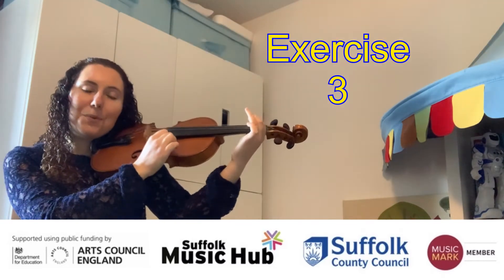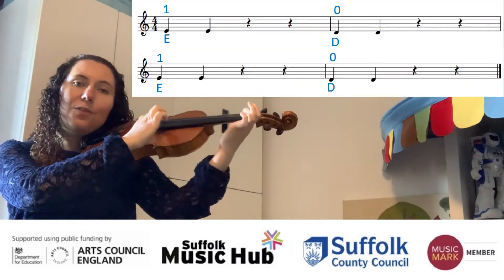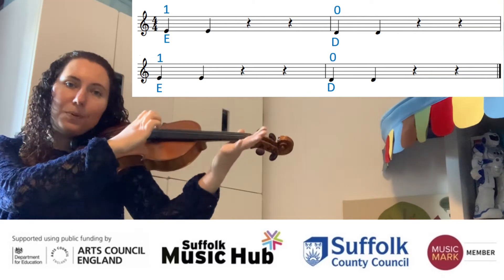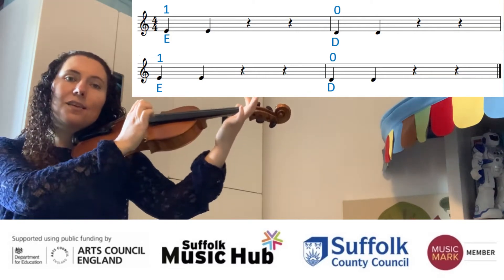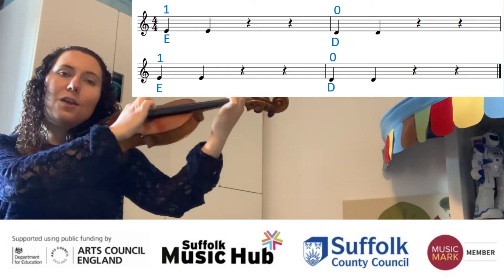Exercise number three, starting with your first finger on the D. Three, four. Rest, rest, rest and open. Rest, back to first. Rest, rest, open.